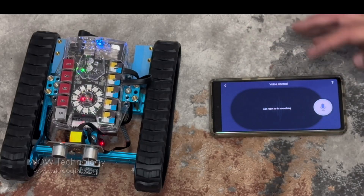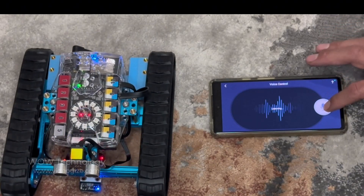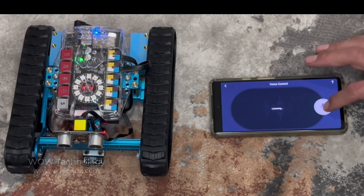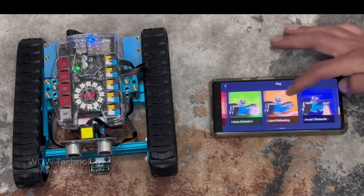This robot even has voice control. Go forward. Go backward. Dance. It's kind of shy when it comes to dancing, but not bad for its first time.